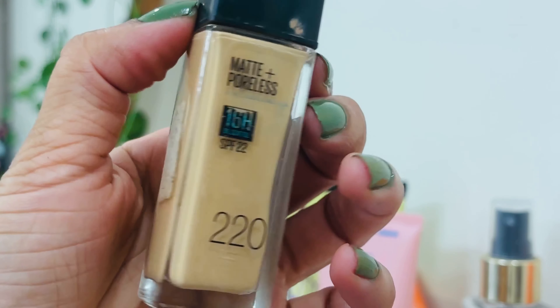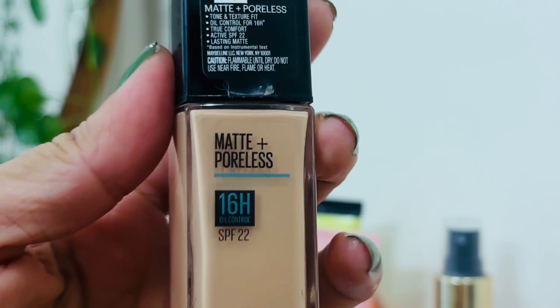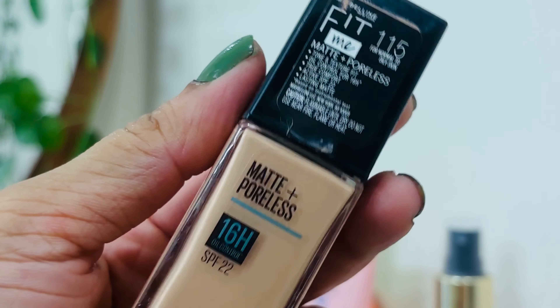1.15 pink undertone. 2.20 yellow undertone. You can use the shade for 2.20 yellow undertone.